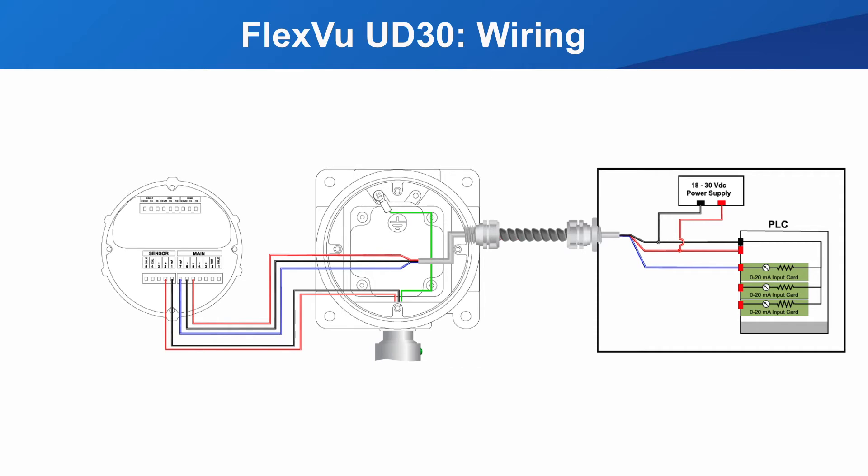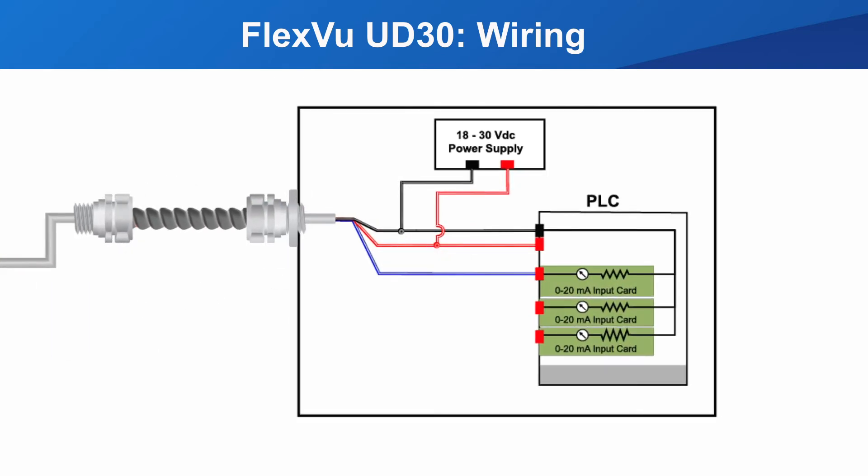First, let's look at the connection to the power supply and the controller. There are many ways this can be wired. This configuration is a three-wire connection to the UD30, where the power supply and the controller are sharing the neutral. The power supply should be 18 to 30 volts DC, powering the UD30 and the controller. The 4 to 20 milliamp input is connected to the controller.